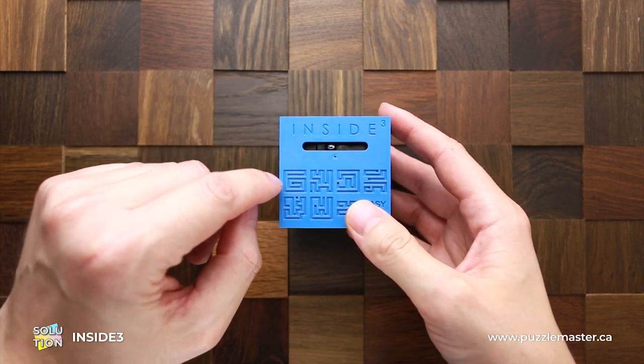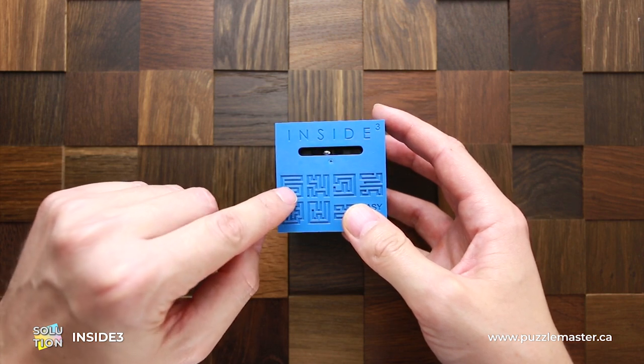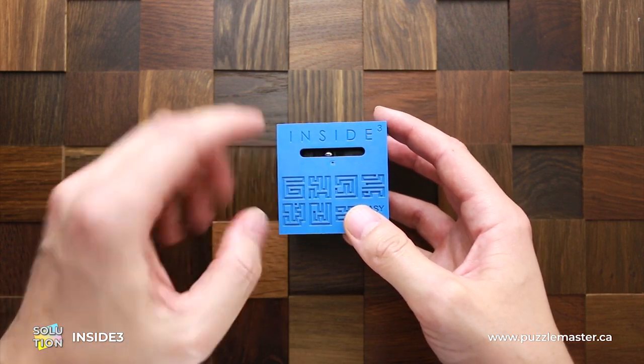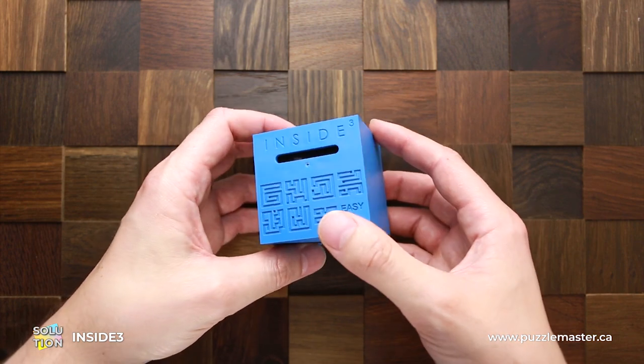First we have to move the ball through this maze to the center, where it will fall down to another level right here. The first one is very easy.